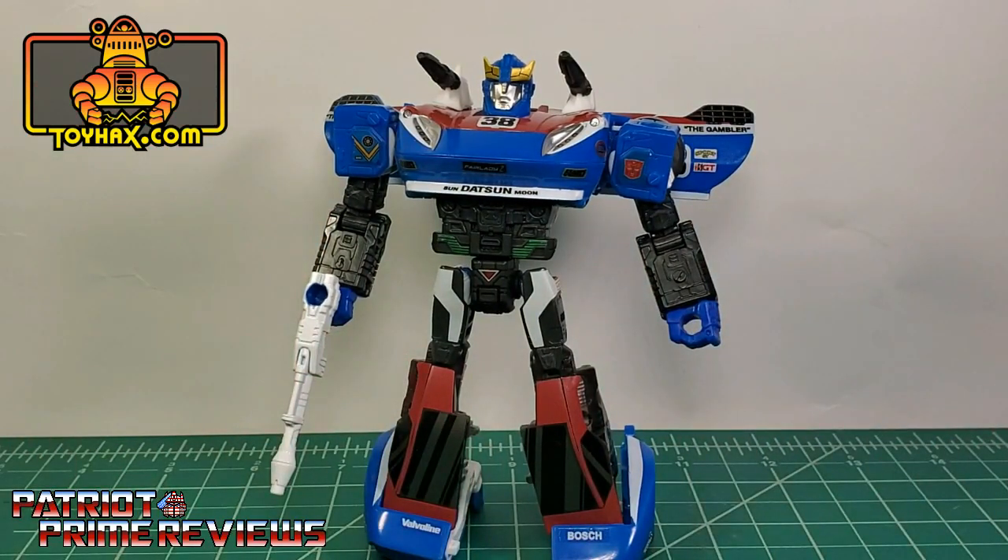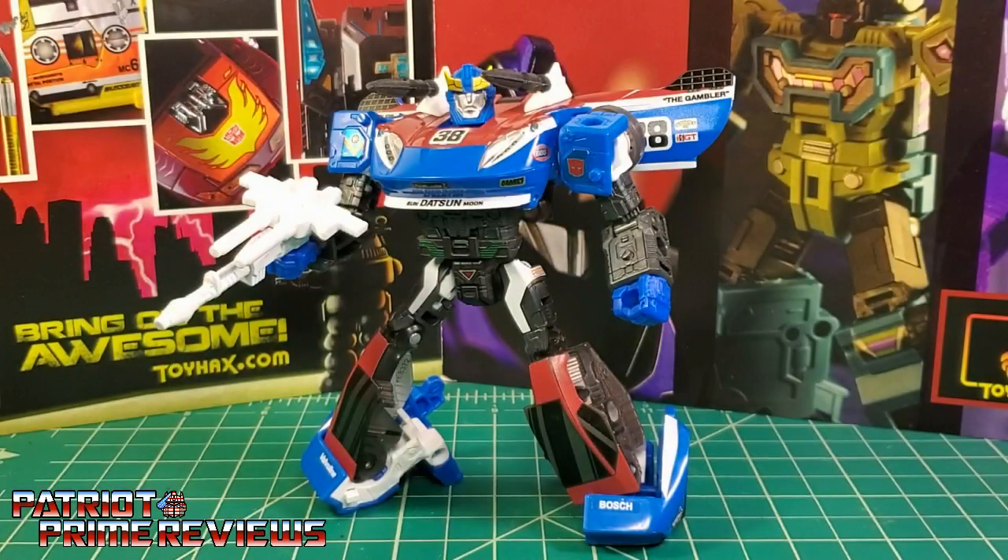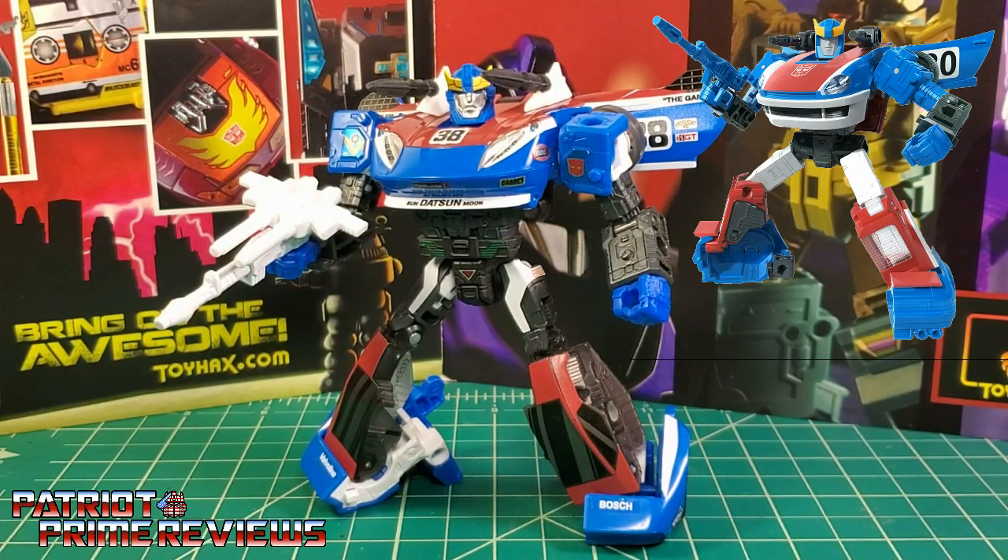One final look at War for Cybertron Siege Smokescreen after. Toy Hacks' decal set for War for Cybertron Siege Smokescreen really waves that checkered flag. I absolutely love what this set did for this figure — he looks so much better now. I know we've got an Earthrise Smokescreen heading our way in a couple of months, but right now this does it for me.